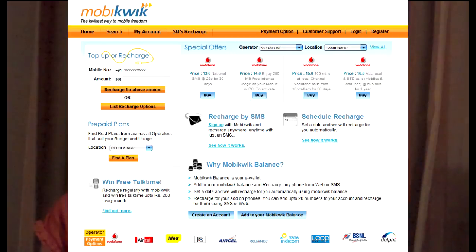Hi, I'm here to tell you about MovaQuick.com. MovaQuick is an online service that allows you to recharge your mobile online or through SMS.